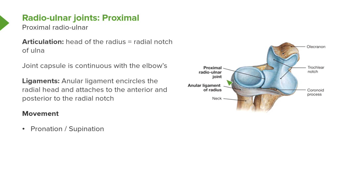The annular ligament passes all the way around the head, and this enables the radius to rotate against the radial notch, which we can see here on the ulnar.